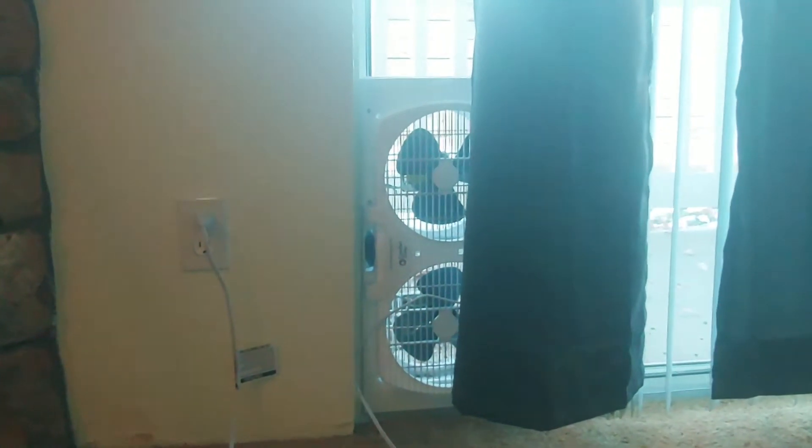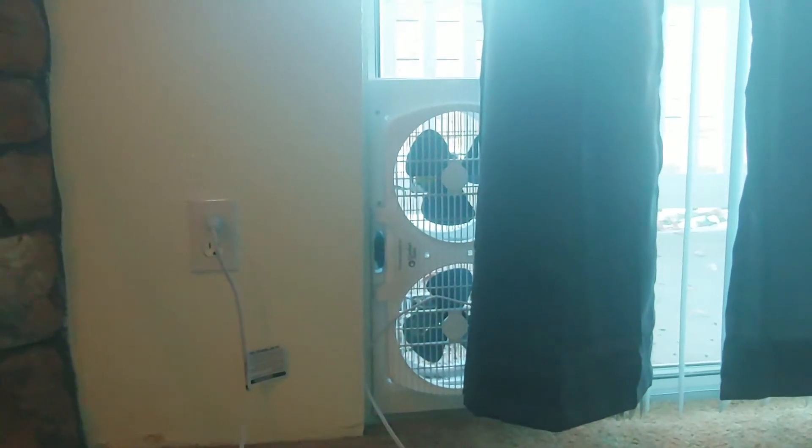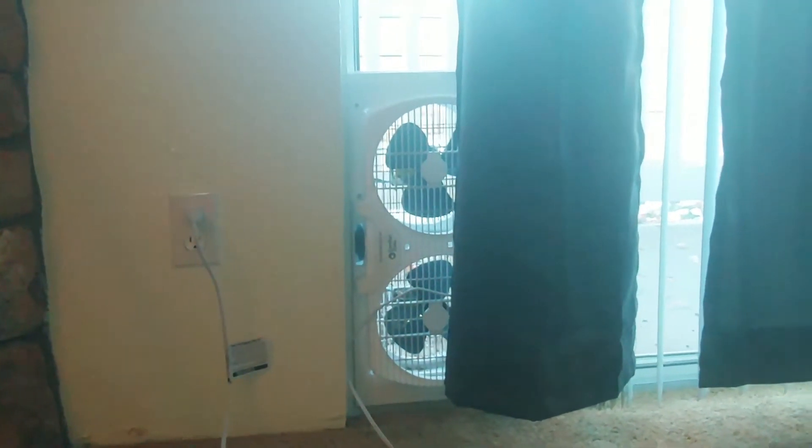I'm working next to my exhaust fan here that's going to exhaust out of my sliding glass door, because this stuff smells — horribly smells.